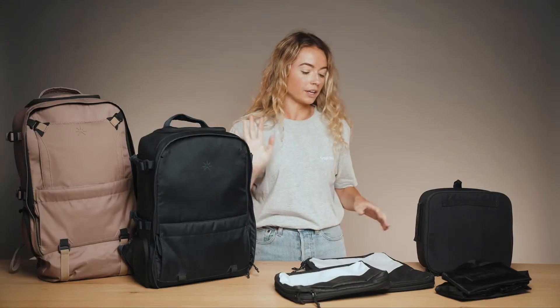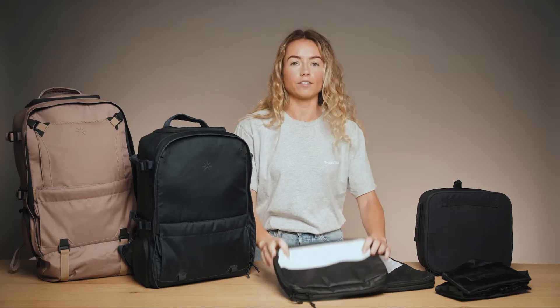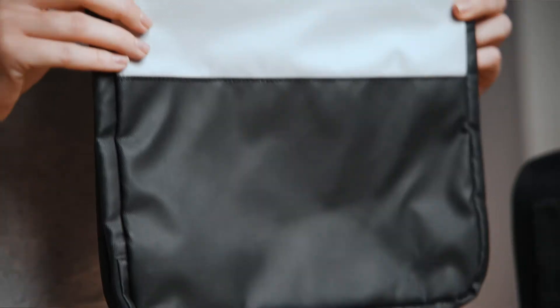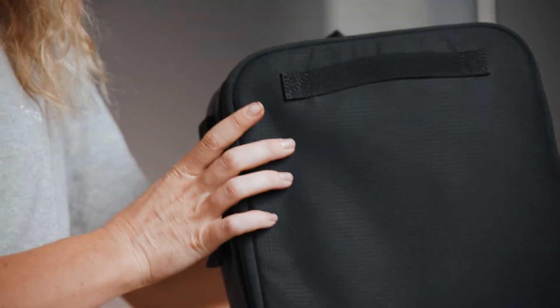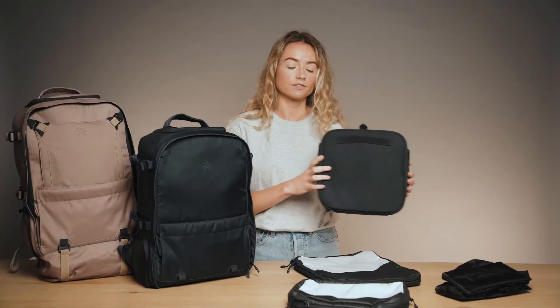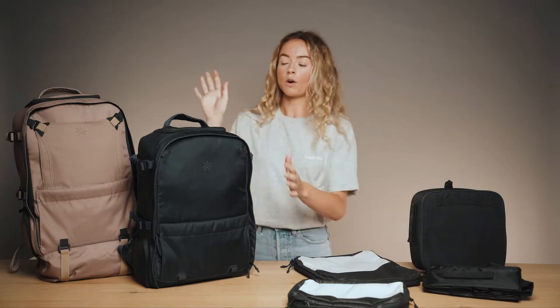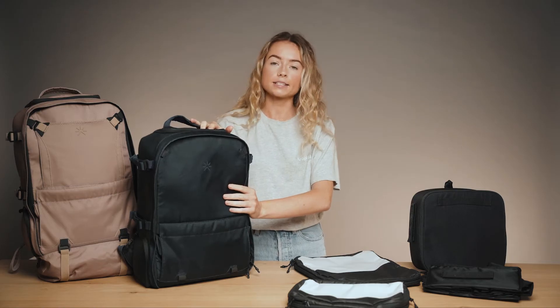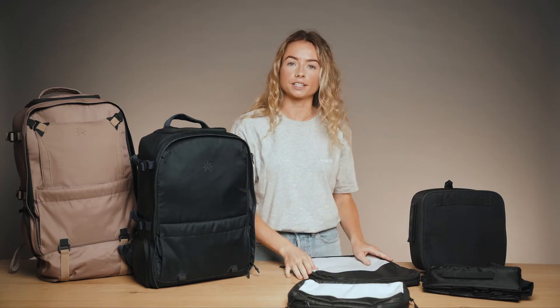As well as the main body of Nest, it also comes with an intricate ecosystem of different accessories. We have our 5-litre packing cube, a 10-litre smart packing cube, a camera cube which is great for content creators and photographers, and our organiser. Today we're going to be focusing on the main backpack, Nest, but we do have other videos where you can see more detail about these accessories.